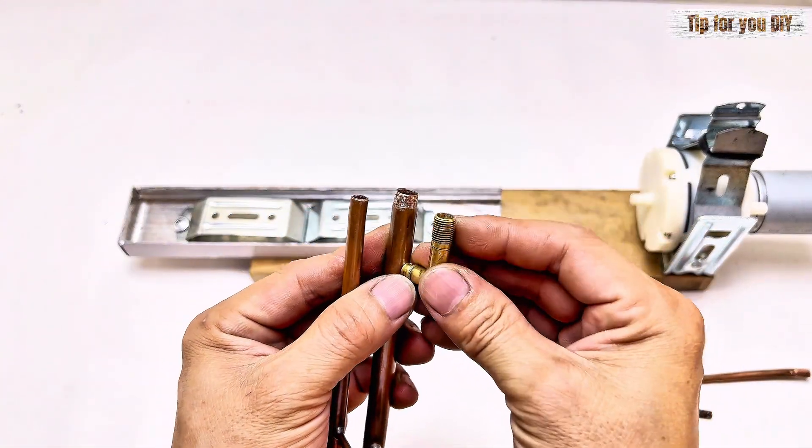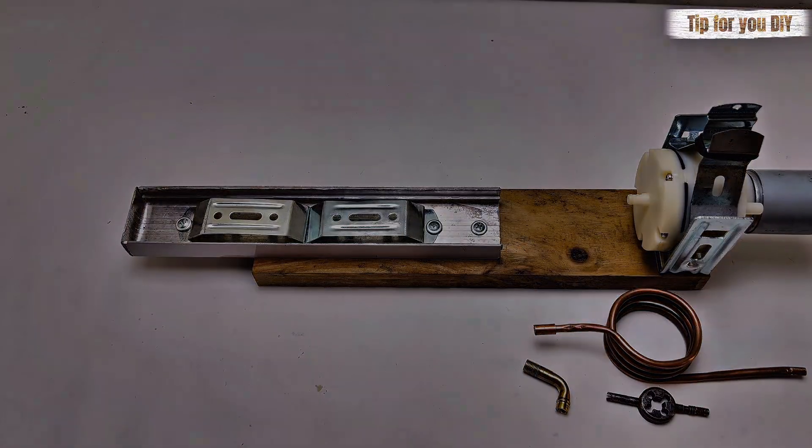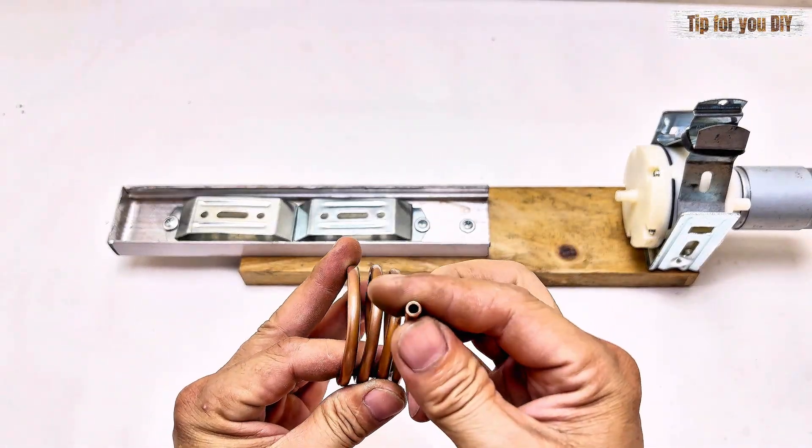You're probably wondering what this air pump valve does, right? You'll see how it works near the end of the video.